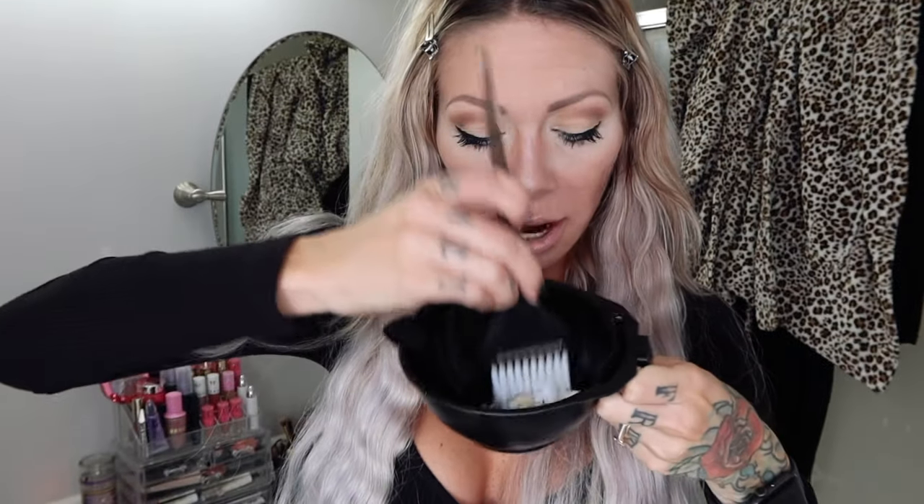Now let's mix up permanent hair color. Every hair color tube has the ounces on the side — you can use those, but I'm also going to use the tablespoon method to make it easier. Just like the lightener, you want to read the manufacturer's directions on the ratio. Normally hair color in a tube or bottle is a one-to-one ratio, meaning if I do one tablespoon of color, I'm going to do one tablespoon of developer. I'll put one tablespoon of hair color in my bowl and tap it around with the brush before adding developer — it tends to get chunky, so swishing it around first makes it a lot creamier.